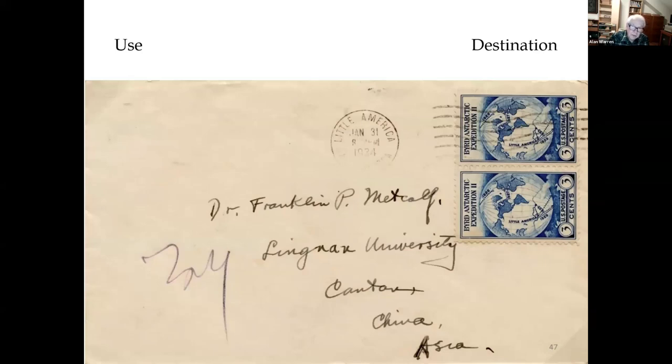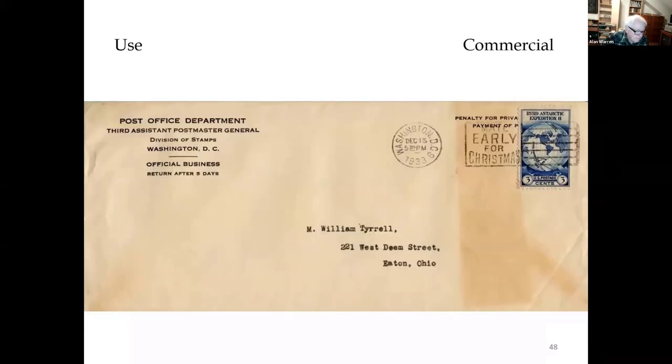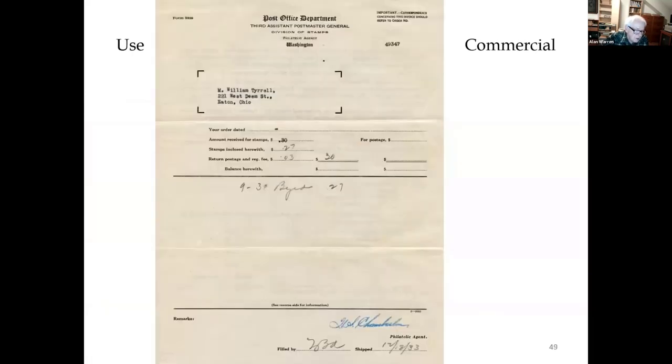This was mailed from Little America with the 1934 first cancellation and sent to Canton, China. This was a usage on the philatelic agency of the Post Office Department to fill an order for the Byrd stamps. A return stamp was used on the penalty envelope because the buyer had to pay return postage. Inside that envelope is a copy of the invoice. The stamps were not intended for use at Little America because he didn't enclose 50 cents. He bought 10 copies of the stamp, sent 30 cents, and one was used on the envelope to return them — the other nine were enclosed with the invoice.